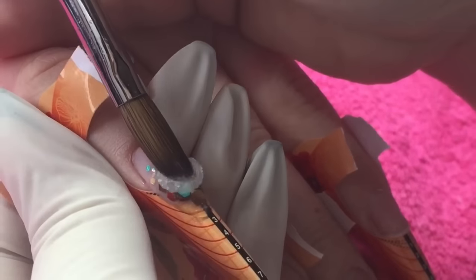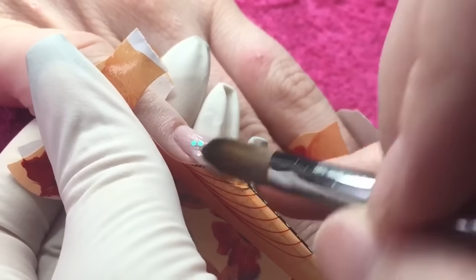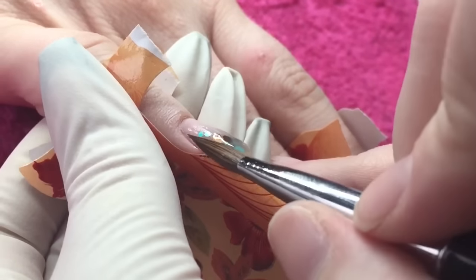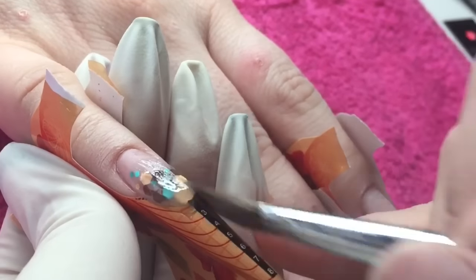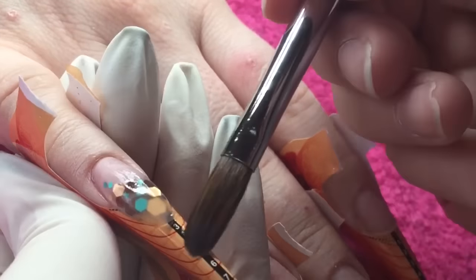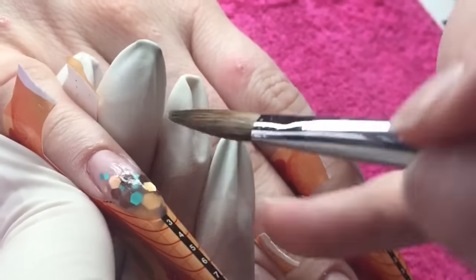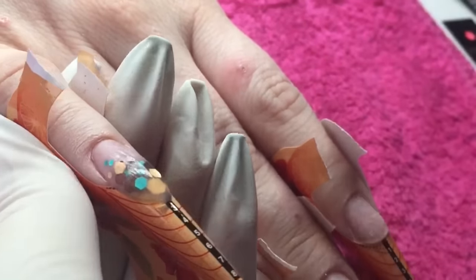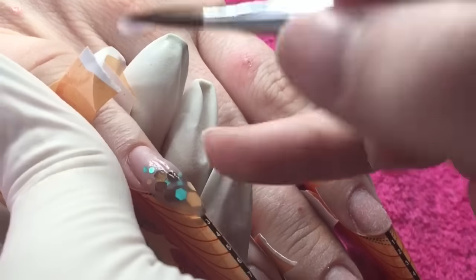The glitter I'm using is from Smiley6062 on eBay. I had to buy it after I saw Ashley Finn use it in one of her videos — I fell in love with it instantly. I'll try to leave a link in the description box. Once I'm happy with where I've placed all the glitter, which is quite fiddly to do, I'm then going to encapsulate the nail in crystal clear acrylic.